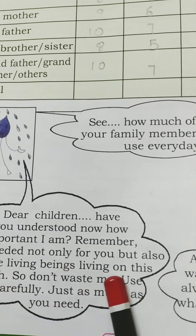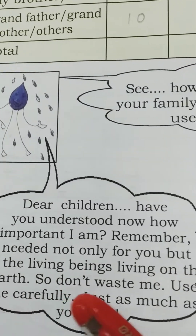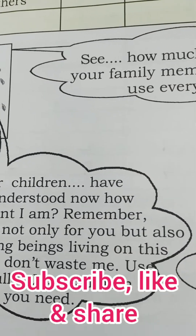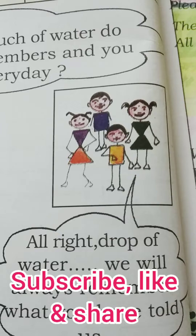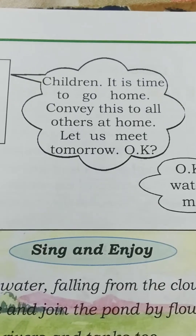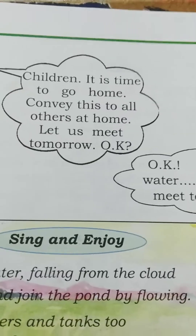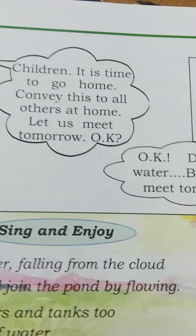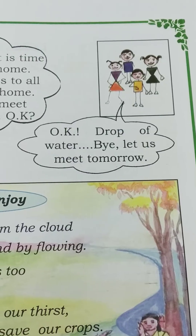The water drop says: remember, I am needed not only for you but for all living beings on earth — so use me carefully, don't waste me, use only as much as you need. The children reply: we will always remember what you have told us. Now it is time to go home — convey this message to everyone at home: water is very precious, we must not waste water. The children say: okay, drop of water, bye bye, we will meet you tomorrow.